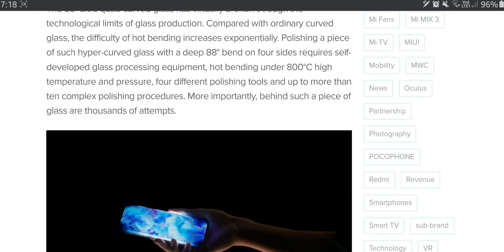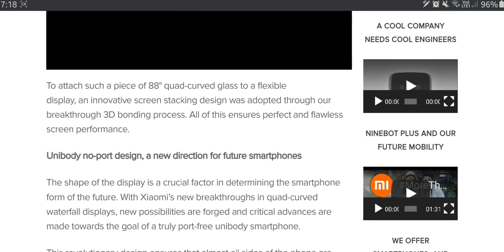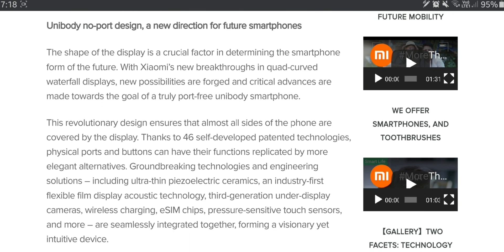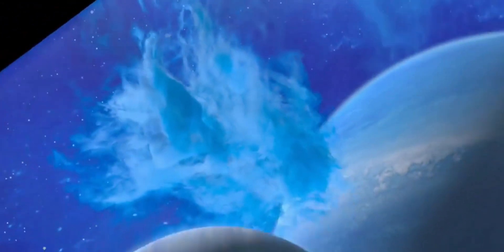Xiaomi seems to think that a unibody design is the way of the future — like there is no separation between the front glass, the frame, and the back glass. That's what they tried to showcase with their Mi Mix Alpha, that phone with a wraparound display with only a strip running for the camera. That phone had a wraparound display with no buttons on the side and used pressure-sensitive areas to control the volume and other functions. They do heavily seem to believe that nothing should be in the way of your display.